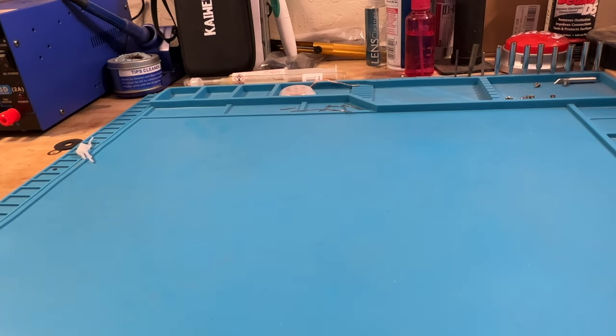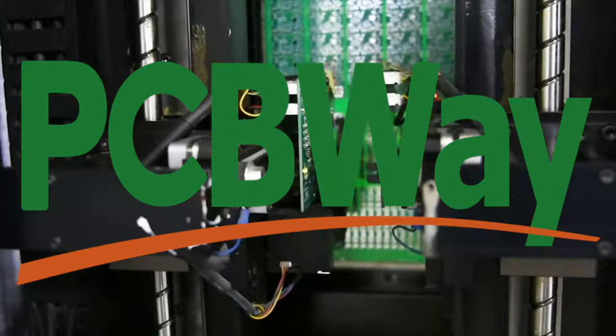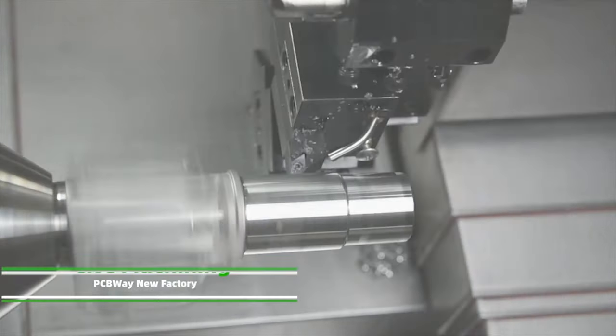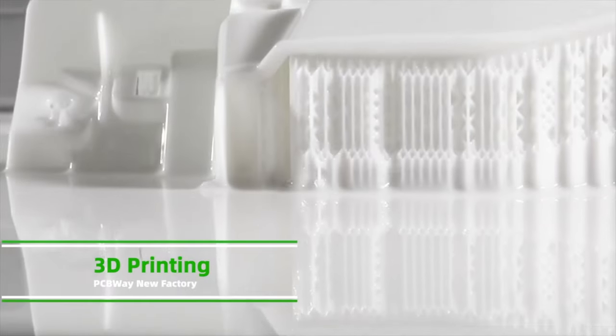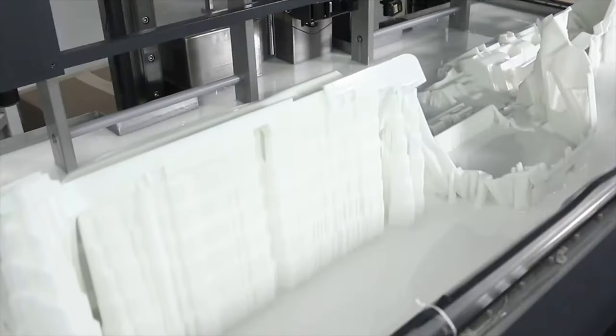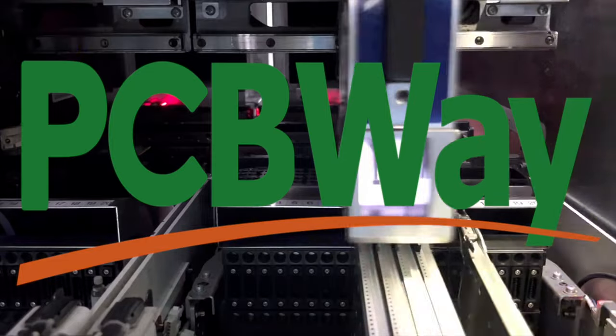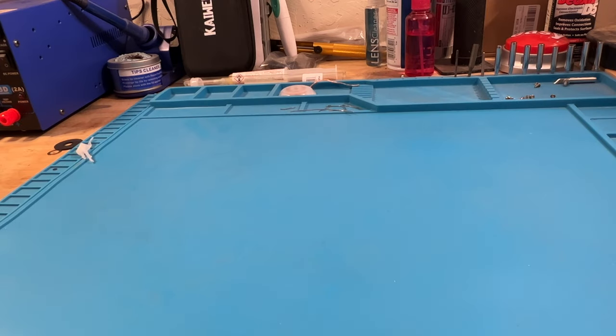PCBWay is a sponsor of our channel, and they can do some pretty incredible things. They offer a variety of services like PCB prototyping, PCB assembly, flex and rigid flex PCB, CNC machining, and 3D printing — offering you the best value, fast turnaround, and one-on-one assistance. Truly a one-stop solution for PCB and assembly. So go to PCBWay.com and see what they can do for you. They're always coming up with new products, so please check them out.